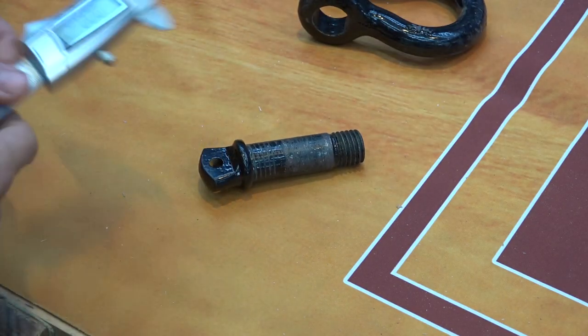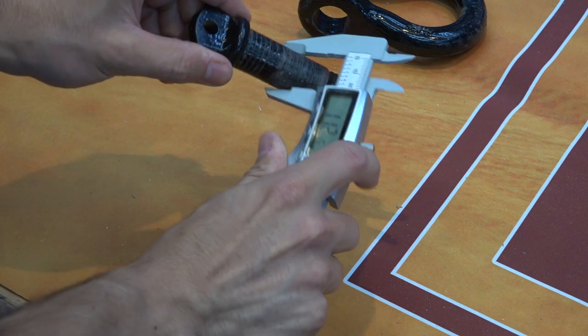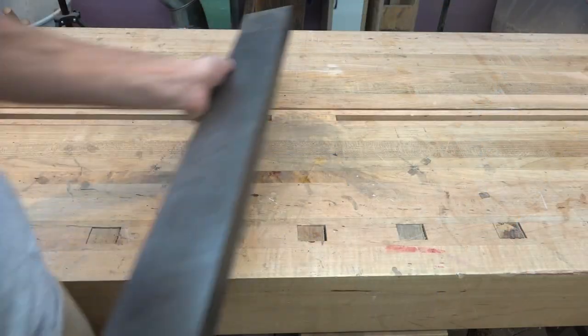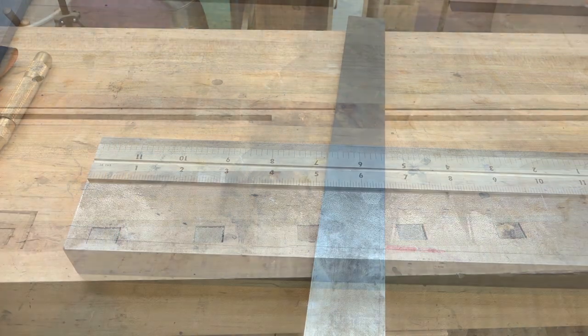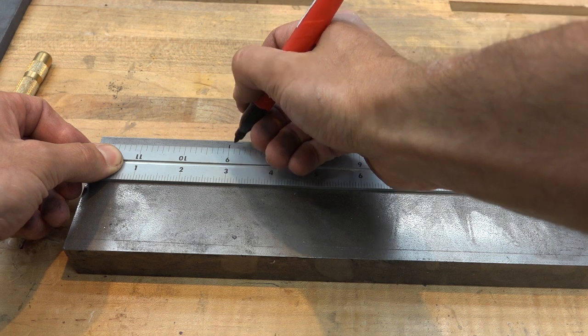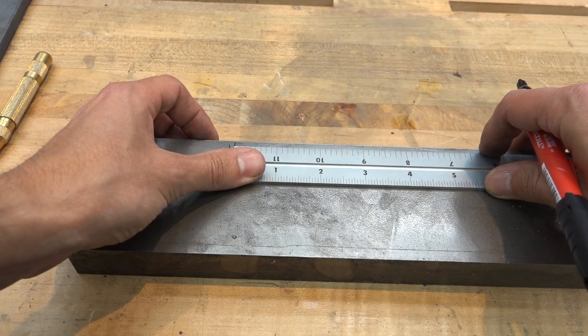These are the shackles that I bought to use on the trailer. They're rated for four tons and have a 7/8 inch pin. The shackle mounts are going to be made from three inch by one inch thick cold rolled steel. I picked up this off cut from my local steel yard, which is more than enough for the six mounts that I wanted to make.